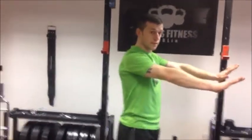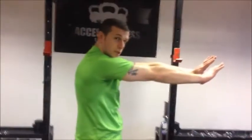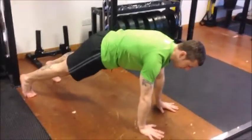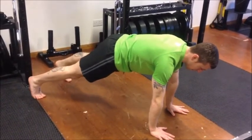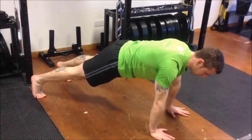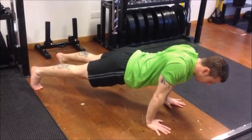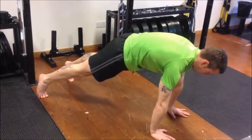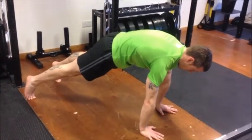Then we move on to scapular push-ups. We work on the same position — scapular retraction — but also scapular protraction, which means separating the scapula. In a standard push-up position, hands under the shoulders, about shoulder-width apart, index fingers parallel to each other. Go into scapular retraction: bring them back and down as if squeezing the shoulder blades together, hold for 3, 2, 1. Then scapular protraction: separate and extend up as if pushing as far as possible away from the ground, hold for 3, 2, 1.